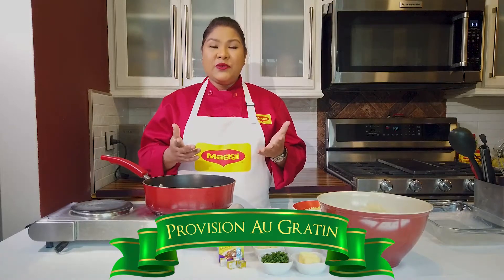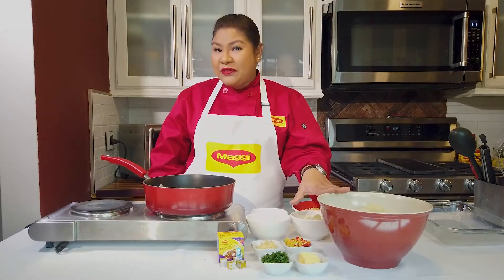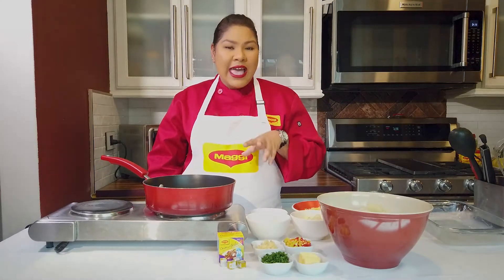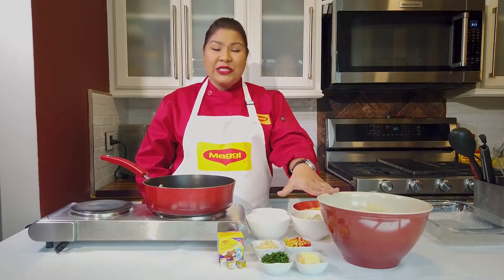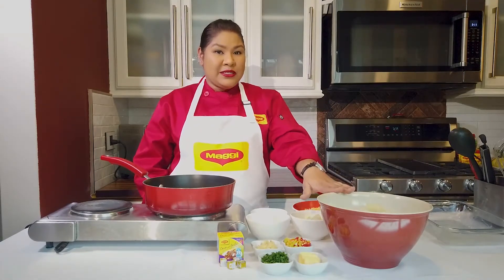The first thing you want to do is peel and cut all your provisions. You can use a mix of whatever you like. In my bowl I have cassava, eddoes — the eddoes at the market were really good so I got some of those — and I love sweet potatoes so that's going into my provisions. I've already boiled them, cut them up, and peeled them, and they're ready to go.